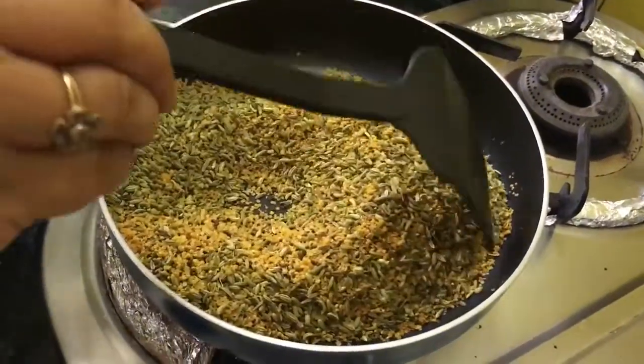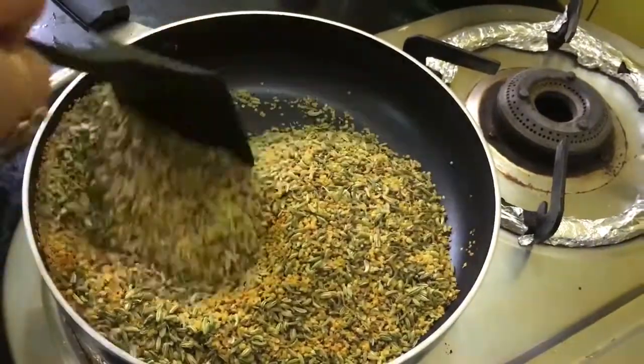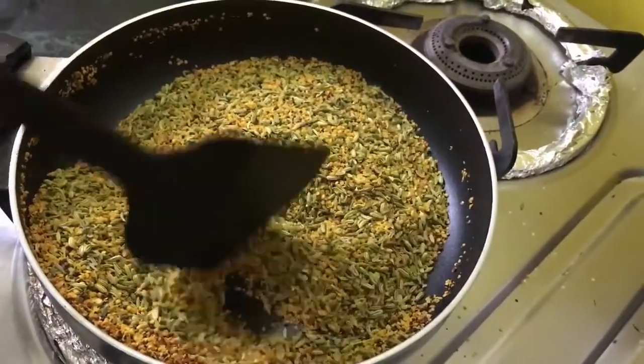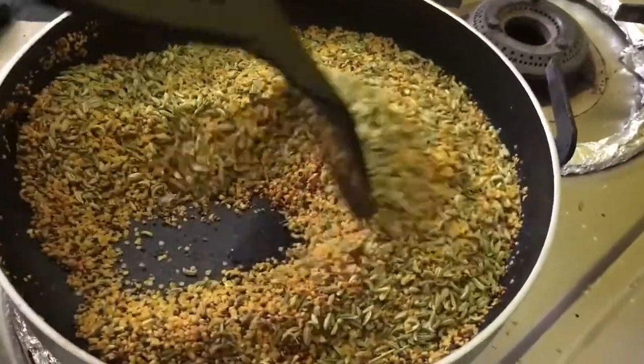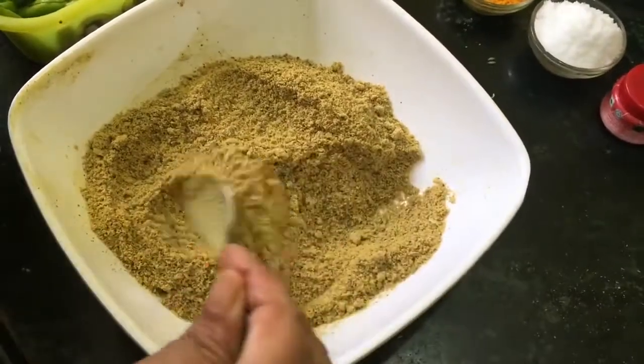Within two to three minutes you will hear the sound of mustard seeds and aniseed roasting. Now we have to grind it and make a fine dry powder, then we will add the rest of the things. Now you can see the powder.